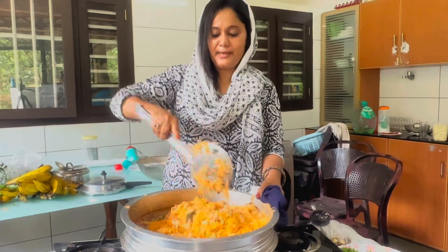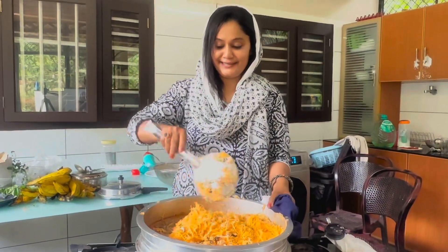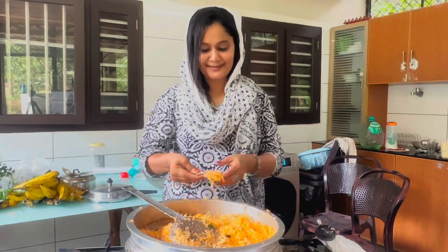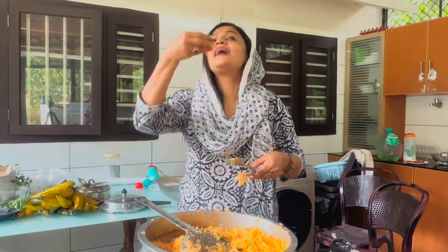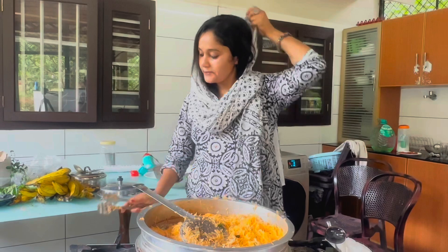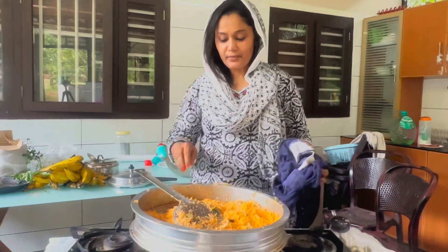We're ready to cook the Semiya biryani. Let's get ready — let's taste it, let's fry it!